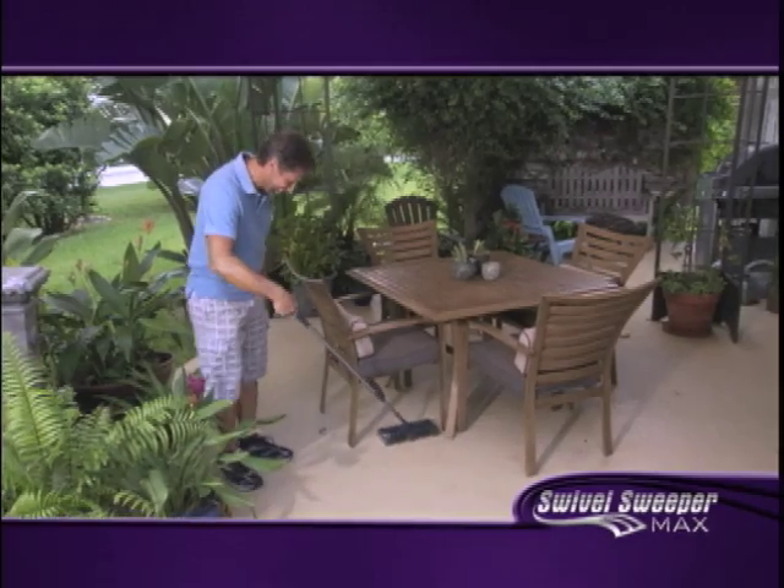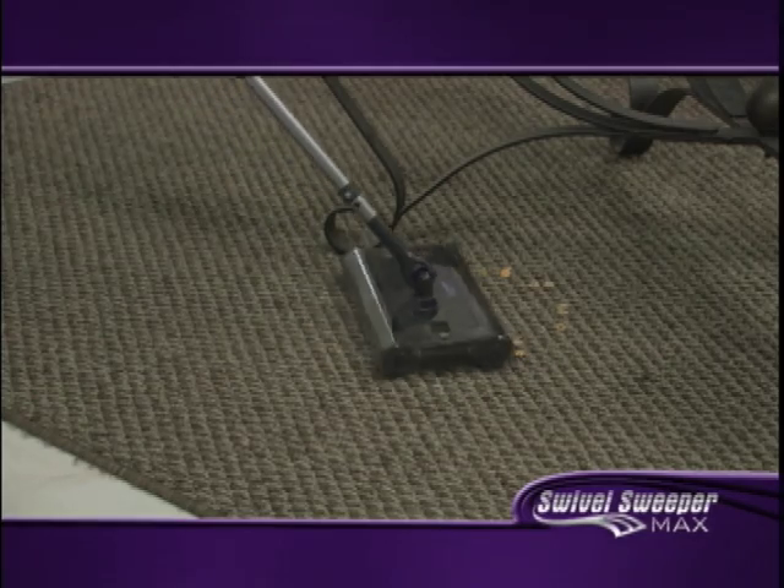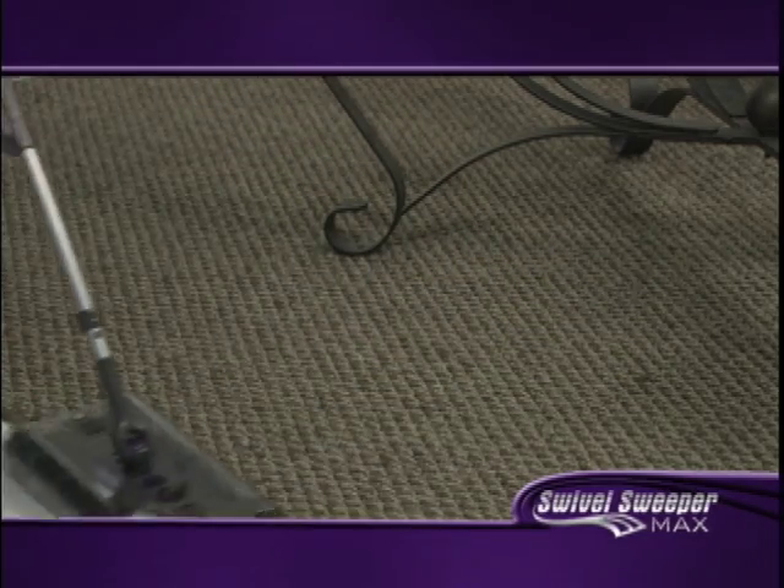The sweeper being cordless is a lot easier — go where you want to go, you're free. The best thing I like about it is it's very light and easy to use. It has these sliders and picks up all kinds of things on any surface.